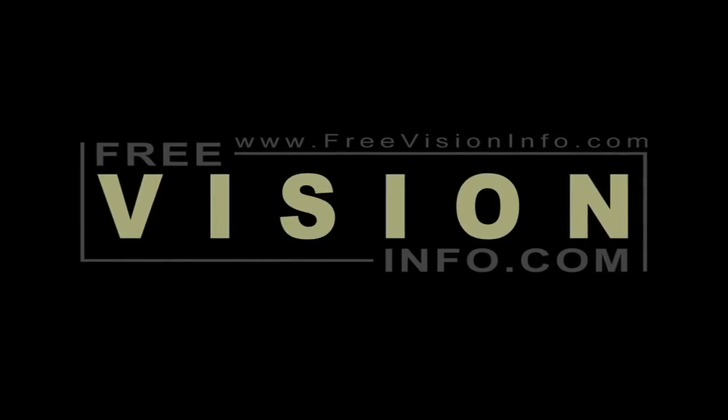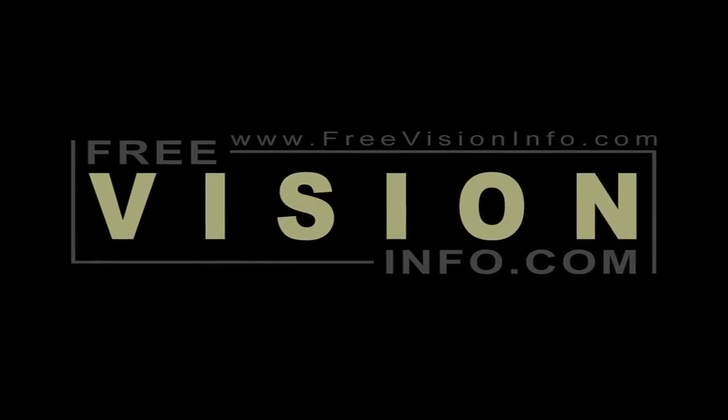Welcome to FreeVisionInfo.com, your leading source for vision information.